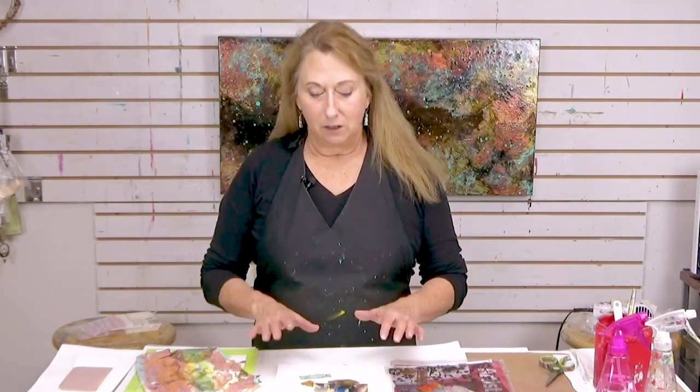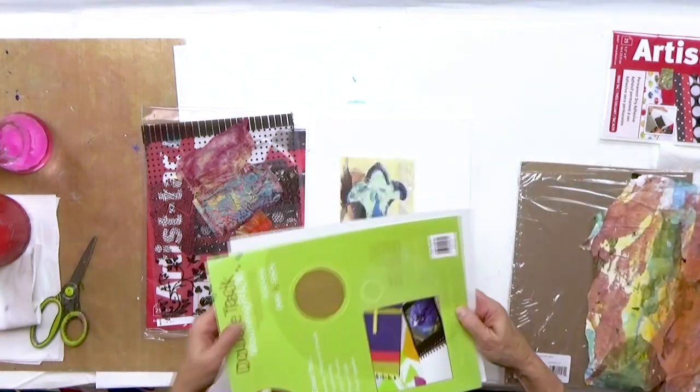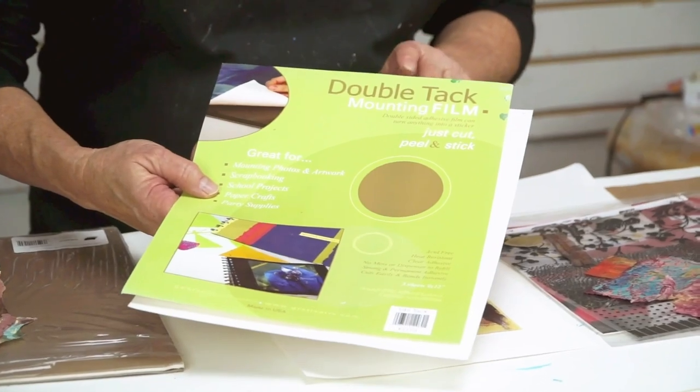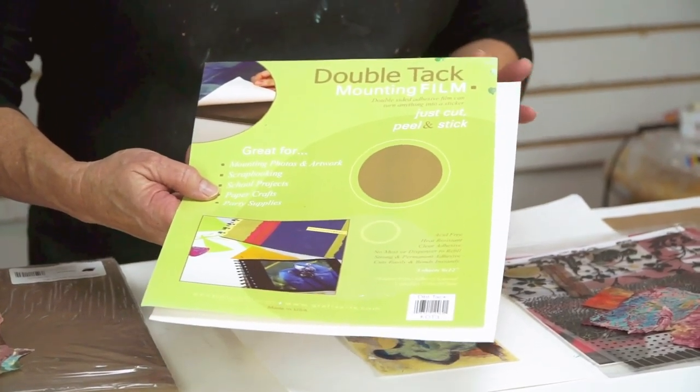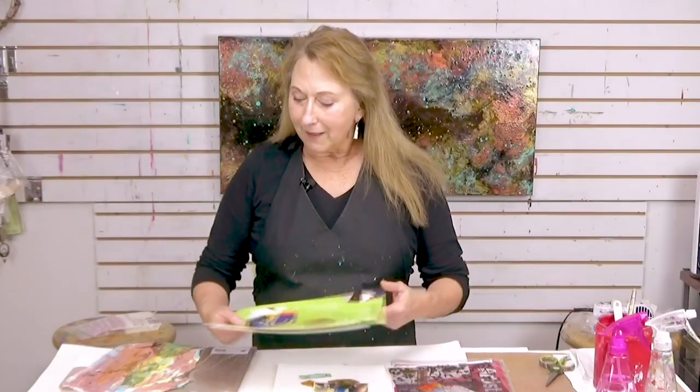So when I want to make sure I have a flat surface, I'm going to use a double-sided adhesive. One of those that I like — this one is from Graphics, it's called DoubleTack. I've bought them from 3M and from different companies.